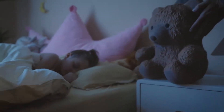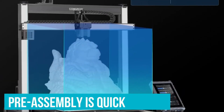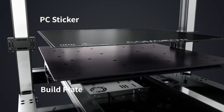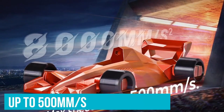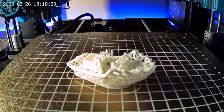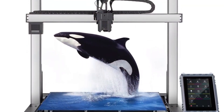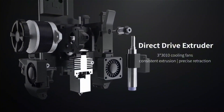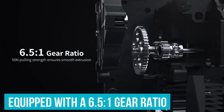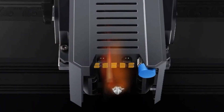Pre-assembly is quick too — arriving 95% pre-assembled, it takes about 15 minutes to set up, so beginners can skip the typical assembly headaches. When it comes to speed, we're looking at up to 500 millimeters per second, cutting print time significantly. The T500's 73% faster printing offers a noticeable upgrade. This speed comes without sacrificing detail, thanks to its direct drive extruder with a 6.5 to 1 gear ratio for smooth, consistent extrusion. The all-metal hotend heats up to 300 degrees Celsius, expanding filament options.